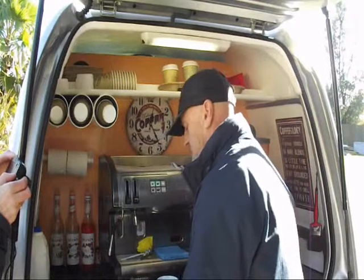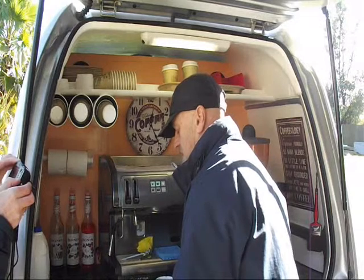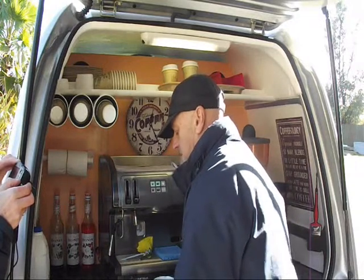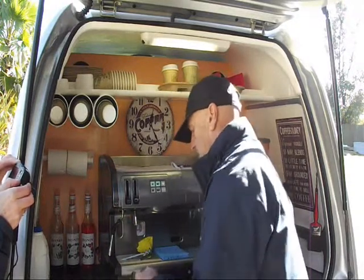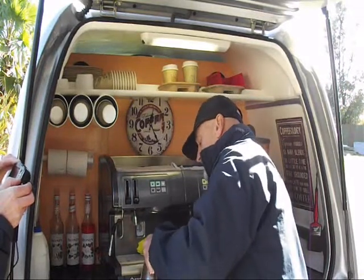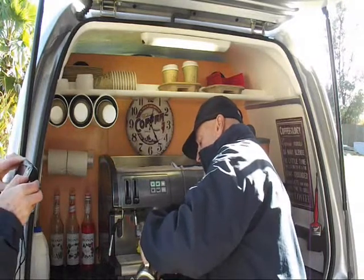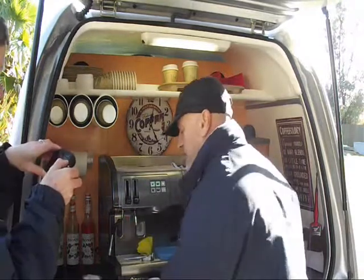We have our nice frothy milk. A little bit of a tap and a swirl around to make it nice and smooth and silky, to get rid of the big bubbles. Then we pour it in, holding back the froth at the end, round and round, then let the froth in.